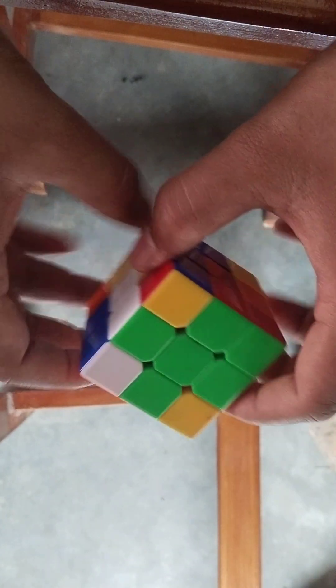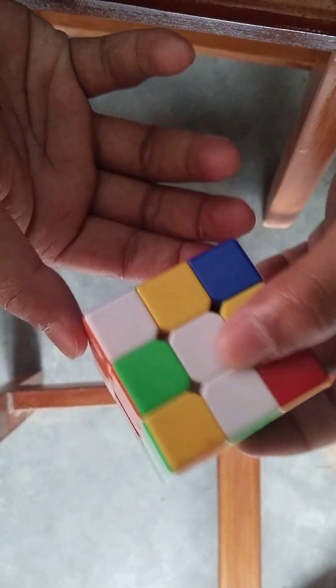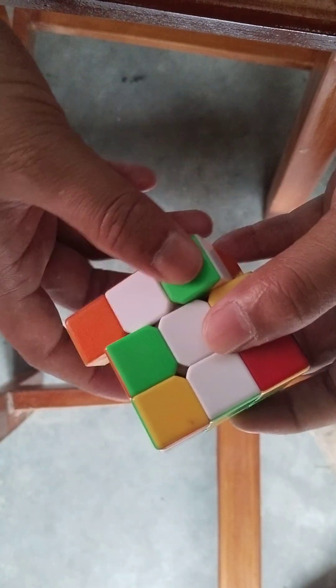This is complete. Next this, this and this side. Same to same for this side. Rotate this side and this side.